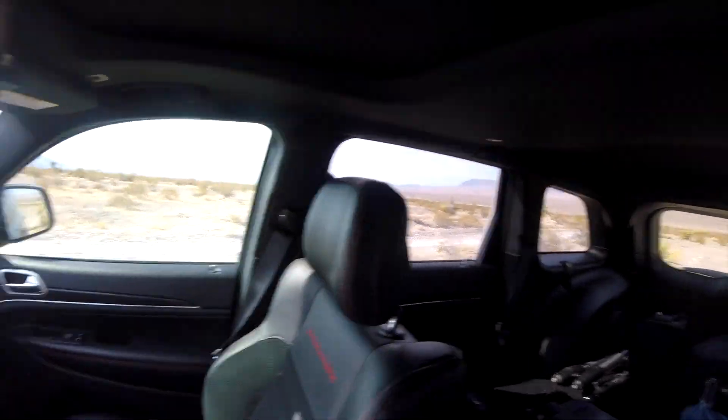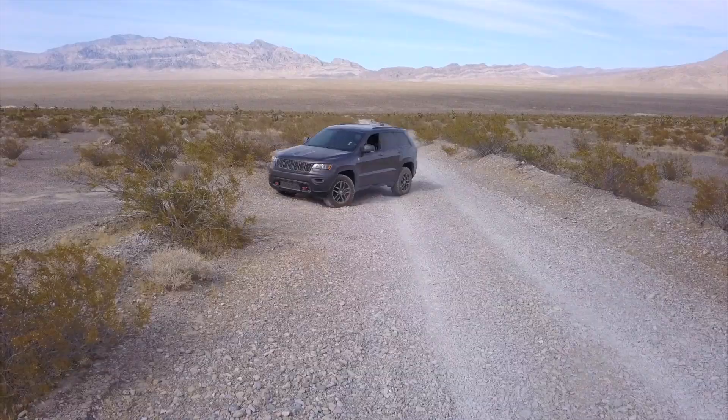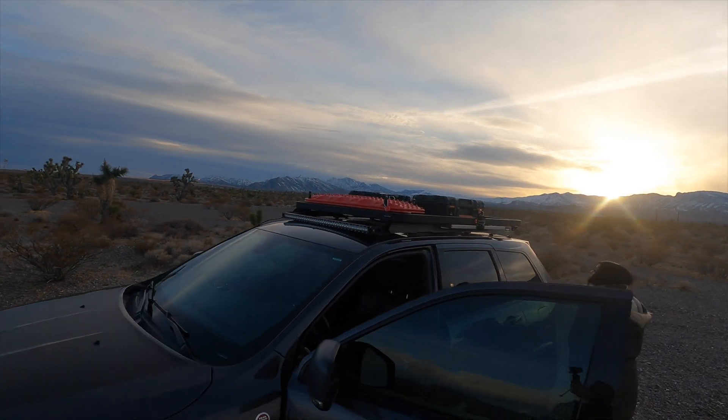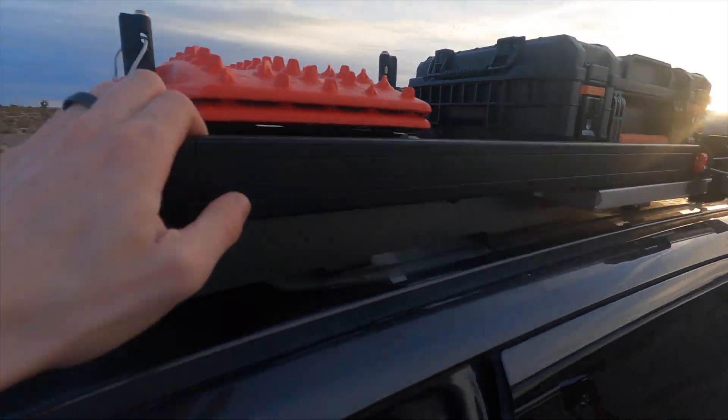Hey, what's up guys? So a few months ago I was in this area recording a video about the car behind me, which we bought to make our life in astrophotography easier. I also said I was going to add some mods to it, so I did — well, Antoine did — and I don't really know what they do either, so he's going to go ahead and explain it to us.